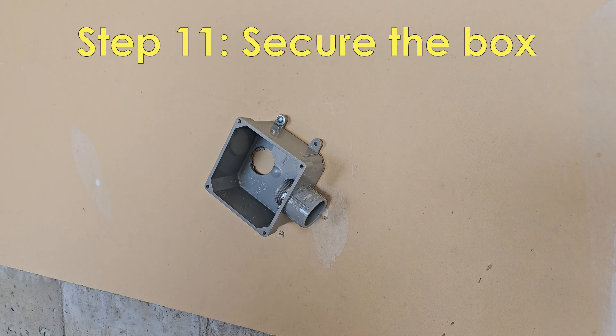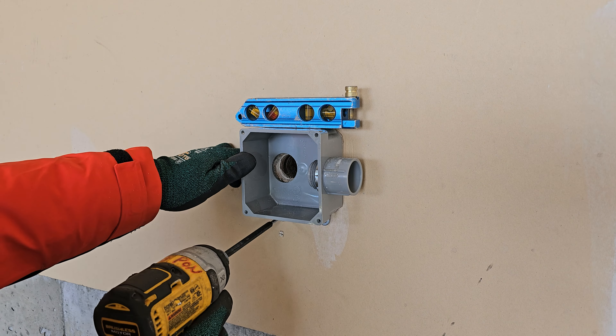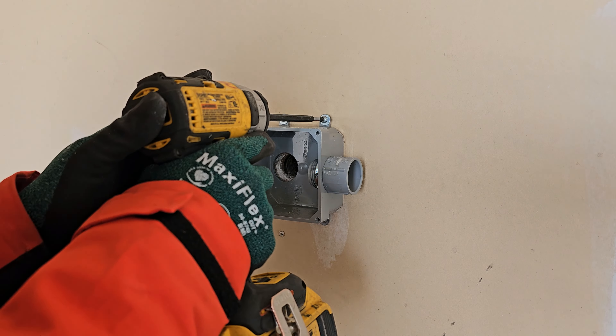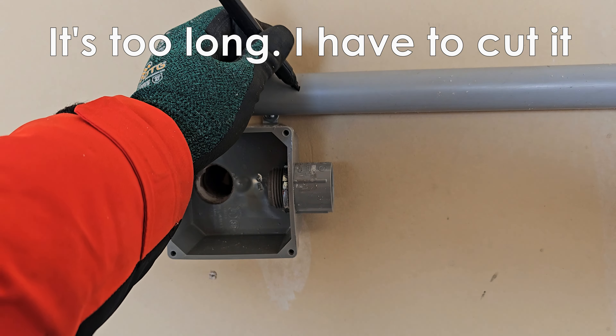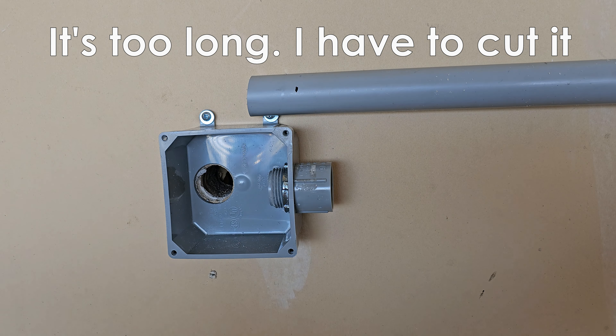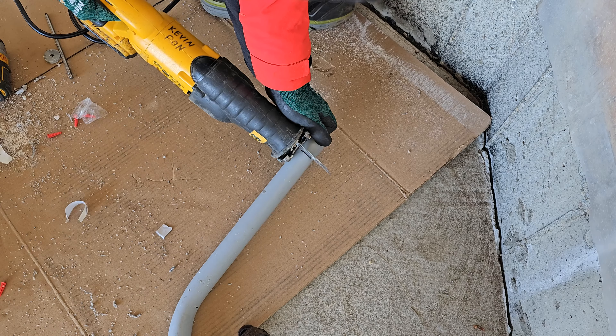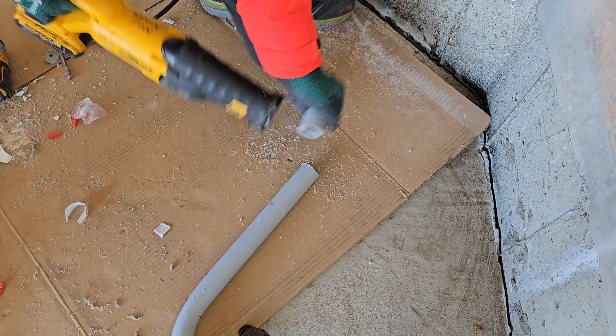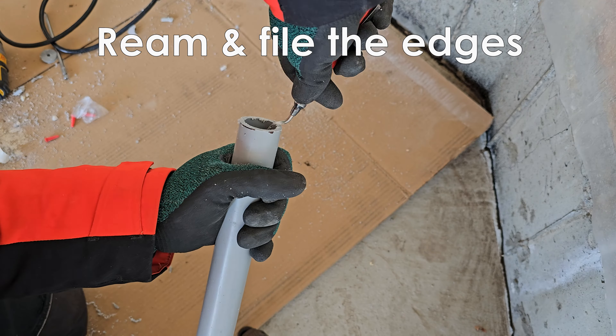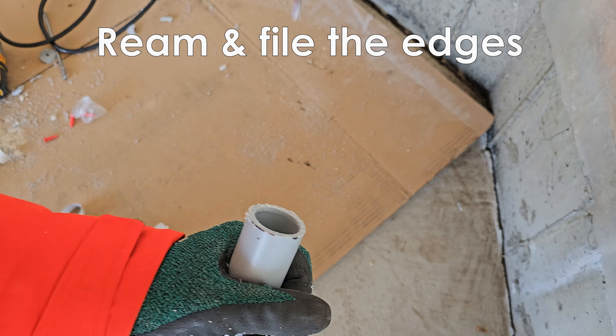Now I can secure the box onto the wall. The conduit is a little long, so I will need to cut it down. I will also need to file and ream the edges.